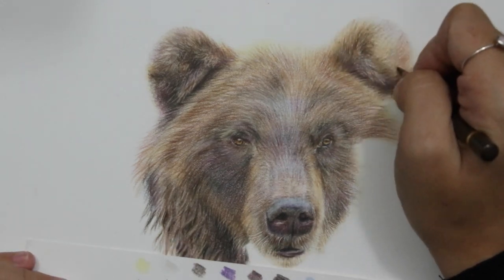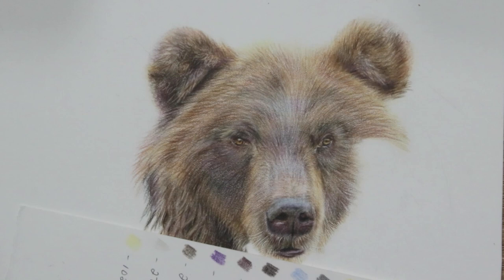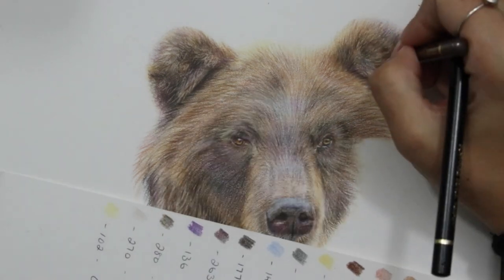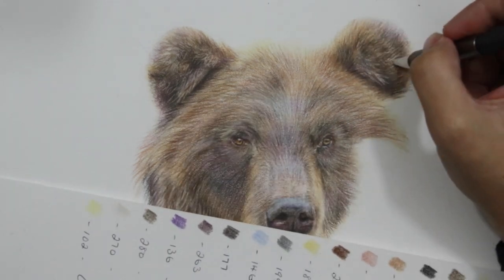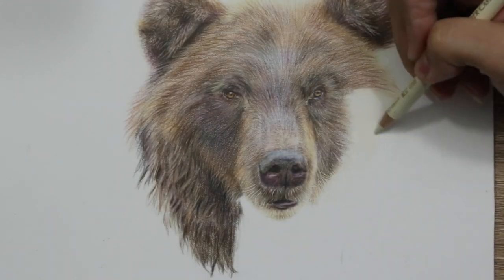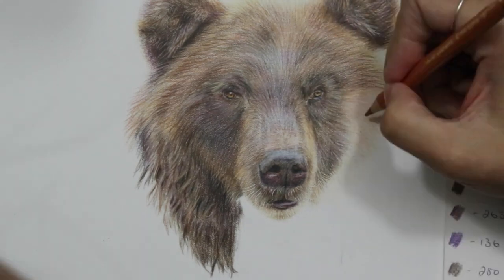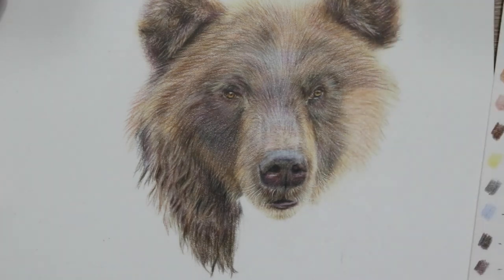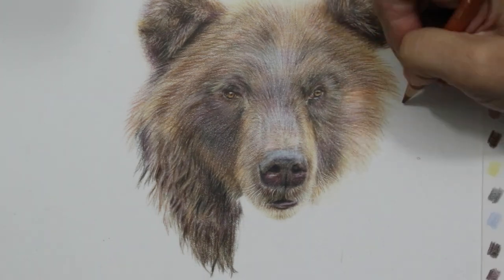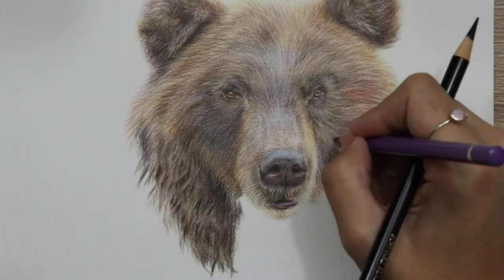I've also used my SliceCraft blade to add in little textures of white hairs which are overlapping, which gives a really really nice effect. You can really see how good the ears look — really dark areas. I made sure I went into my dark areas with hard pressure on some walnut brown, and then with my scalpel I scraped away some different hairs, making sure I go in different directions so it really looks like it's overlapping and you can see the depth within the ear.